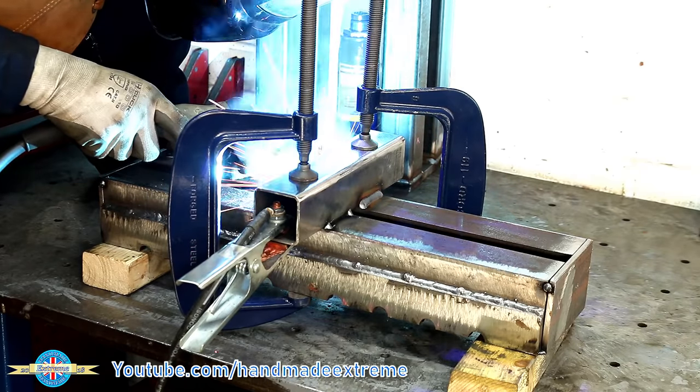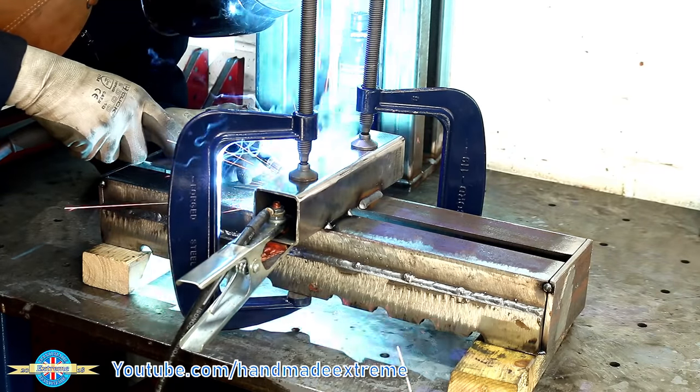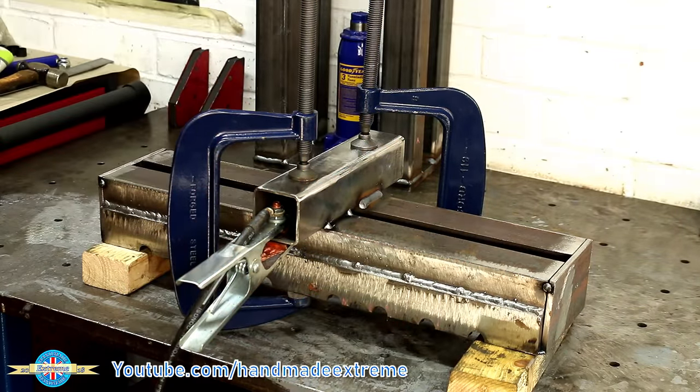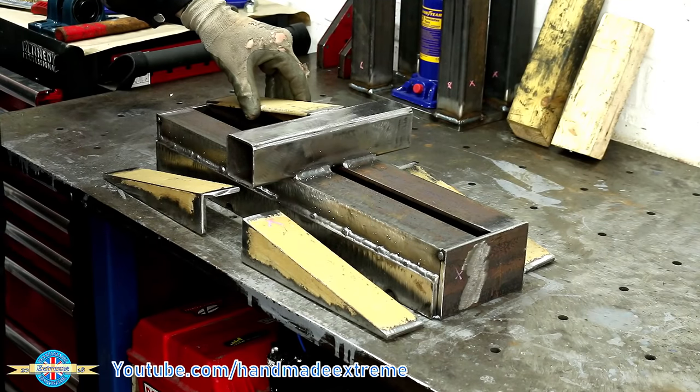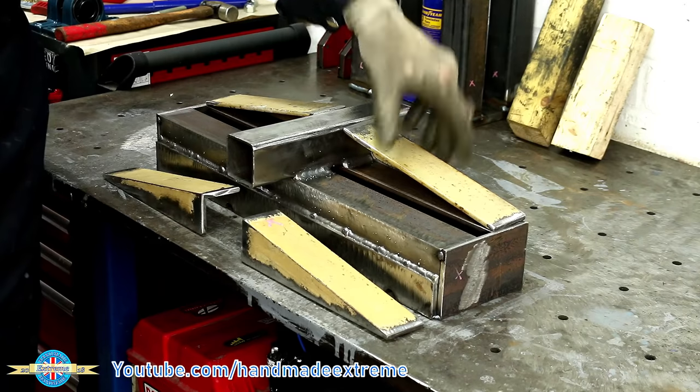This piece of box section is going to go through the uprights and keep it all lined up, and then some additional bracing — some triangular gussets to help reduce the bending stress from the two outer rollers.